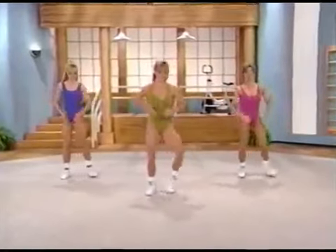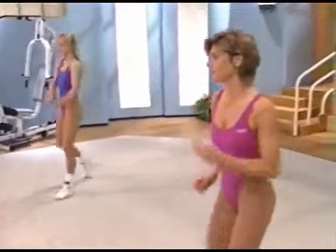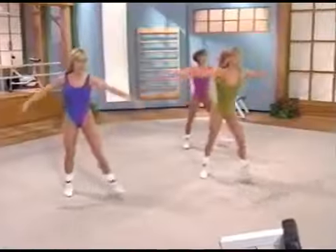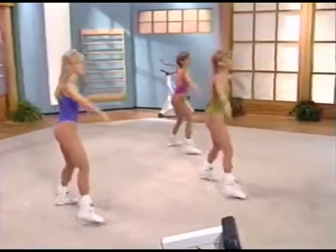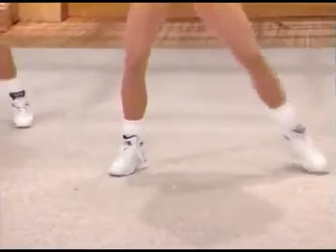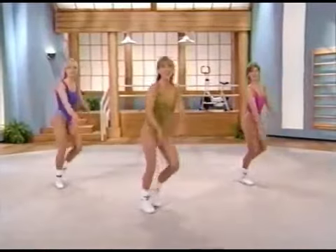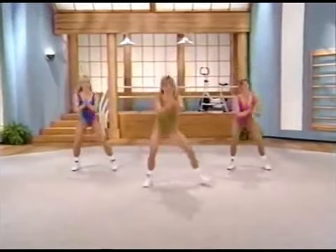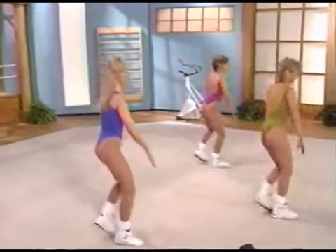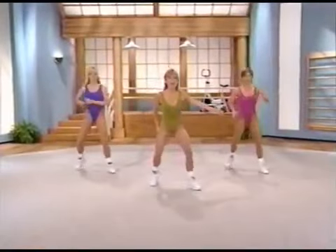Squat again. Arms forward. You can pop them out, you can do freestyle. Diagonal up — here we go. We're just going to get that heart rate up going. Squat, V-step. Breaking it down a little bit. Give me one squat, one V-step. We're just breaking it down a little bit at a time. Last time squat, last time V. Tap out right, left.